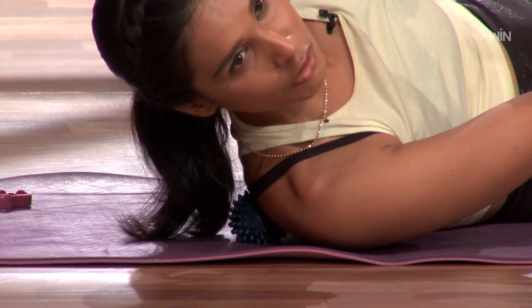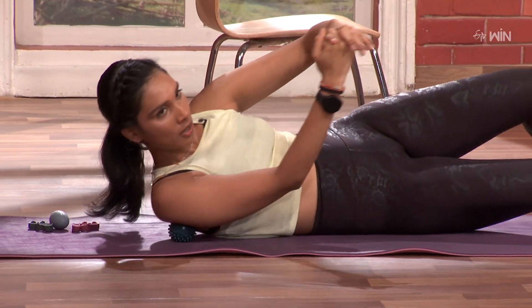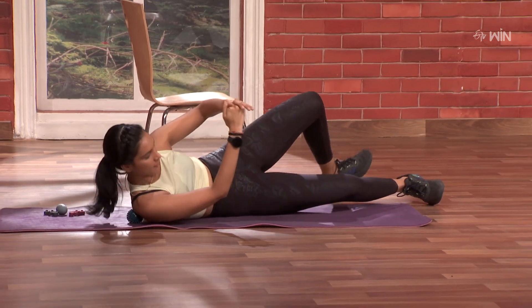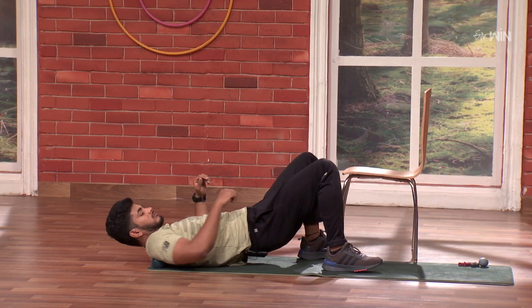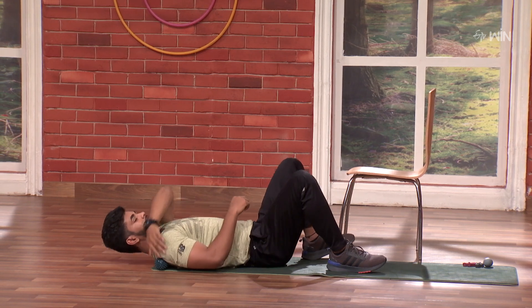We have a lot of tightness in the shoulders. Three, four, five, six, seven, lovely, eight, nine, and ten.